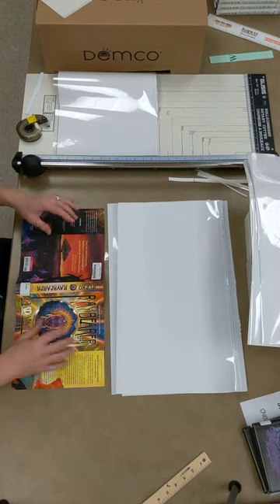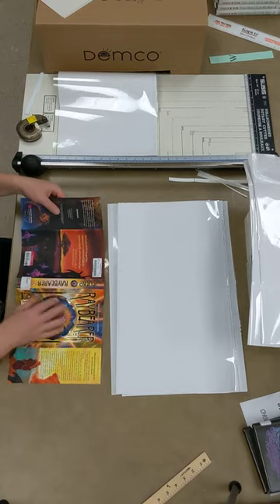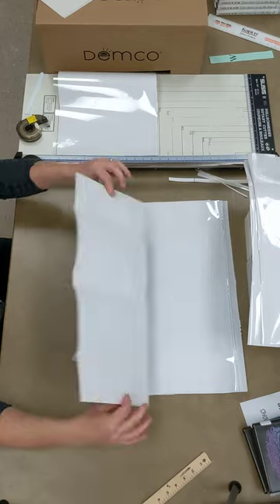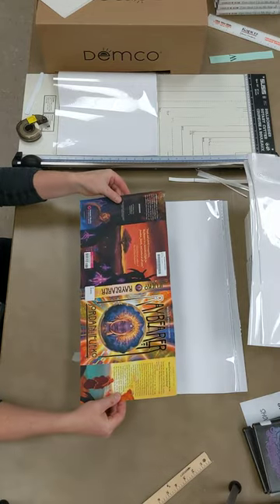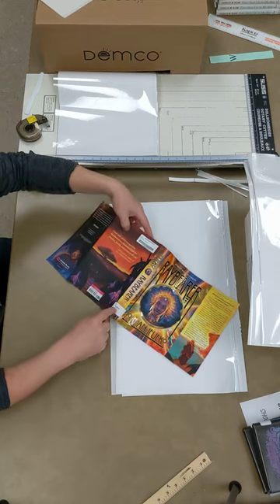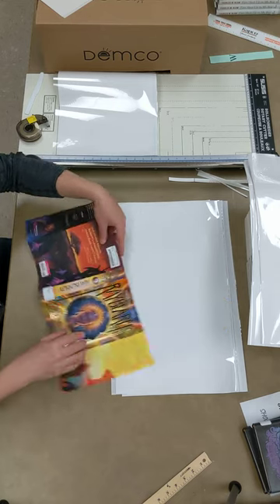Let's see if this tutorial for how to do book covers for hardbacks will work. You're going to remove the dust jacket from the book. It should already have the barcode and spine label on it. If it doesn't, you're going to need to put those on.